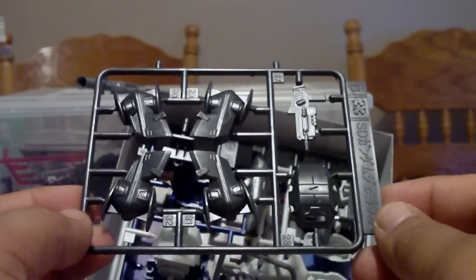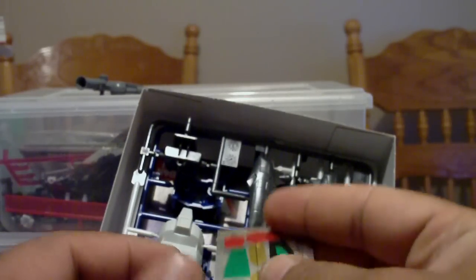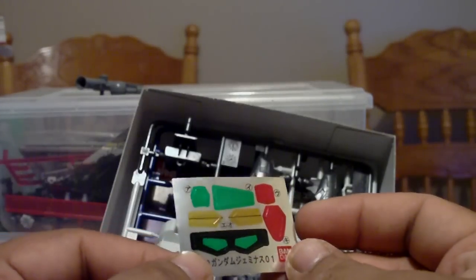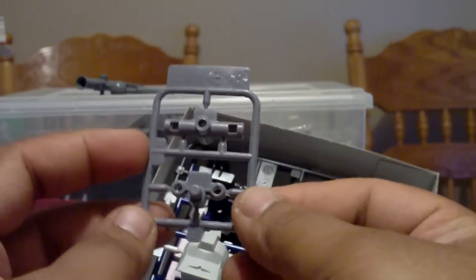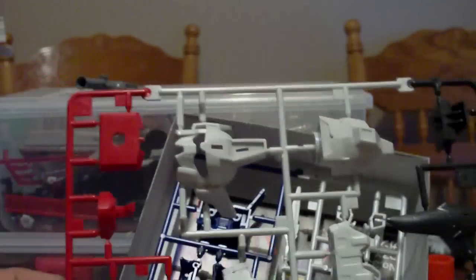Let's see what's in the box. We get this black runner, we get this sticker — shiny — and then we get this poly cap. We also get this runner here, and the runner of A2.